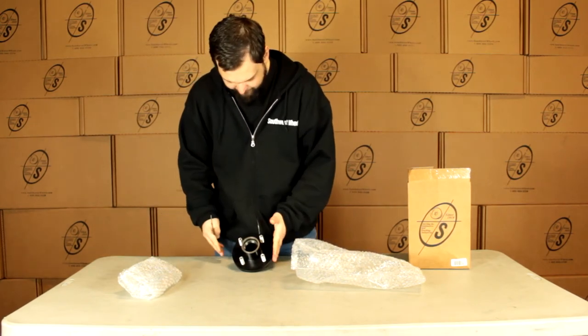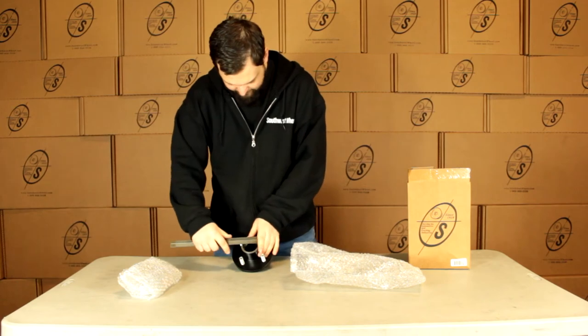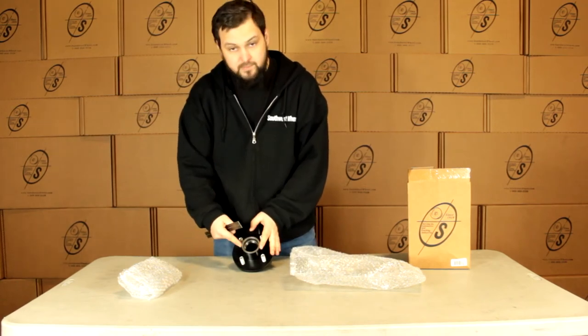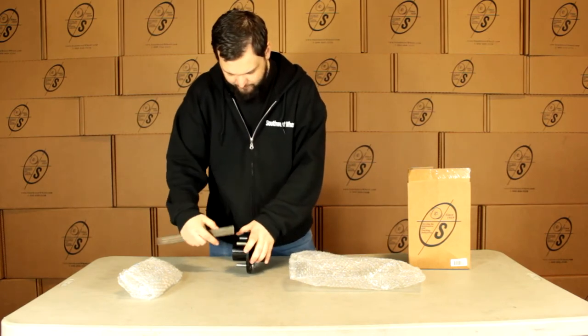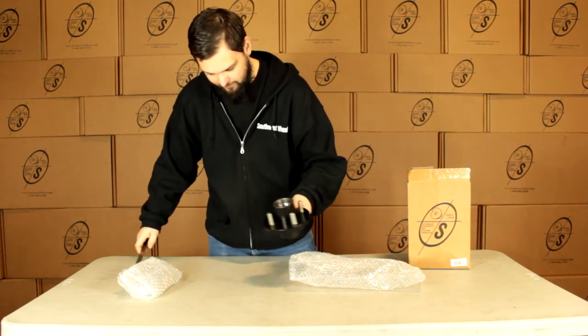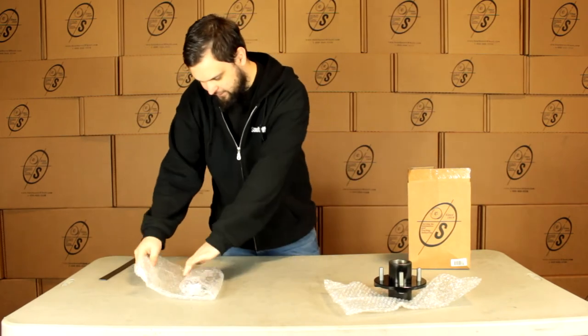It's going to be roughly five and a half inches from side to side. It's going to be two and a quarter from inner side to inner side, and then we're going to get roughly two inches from the base to the top.